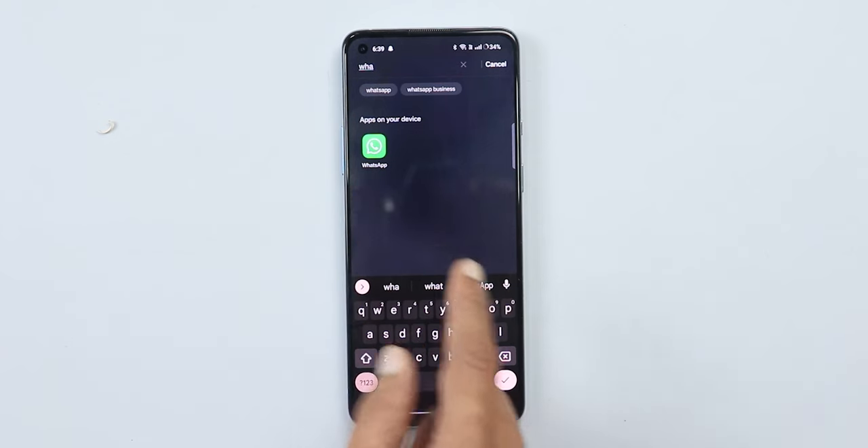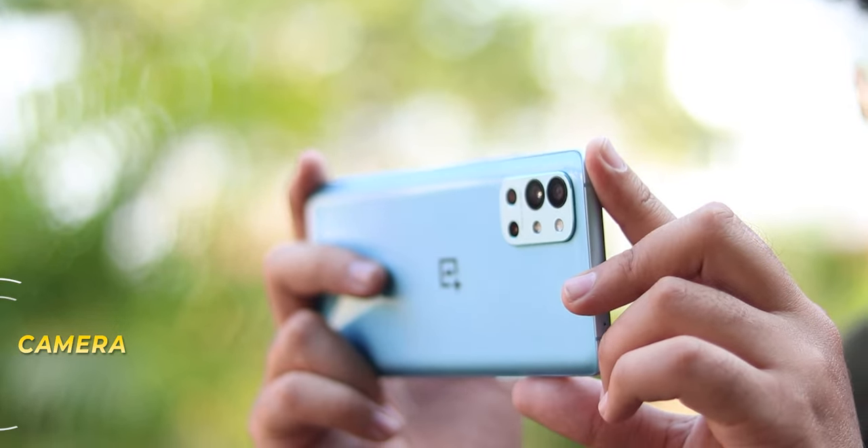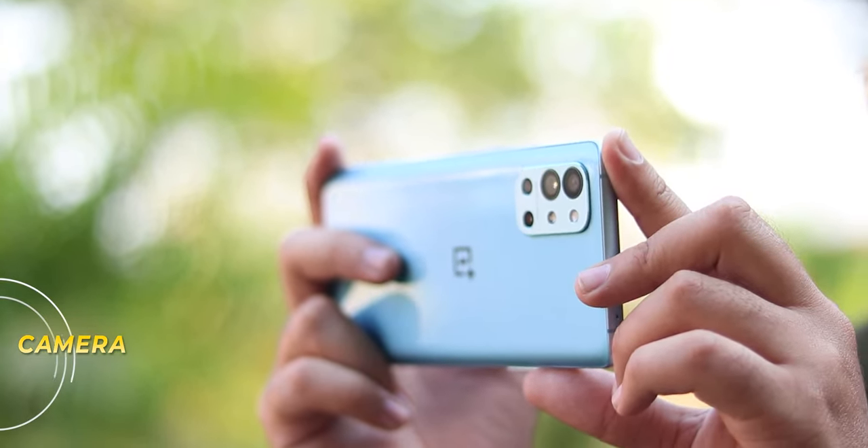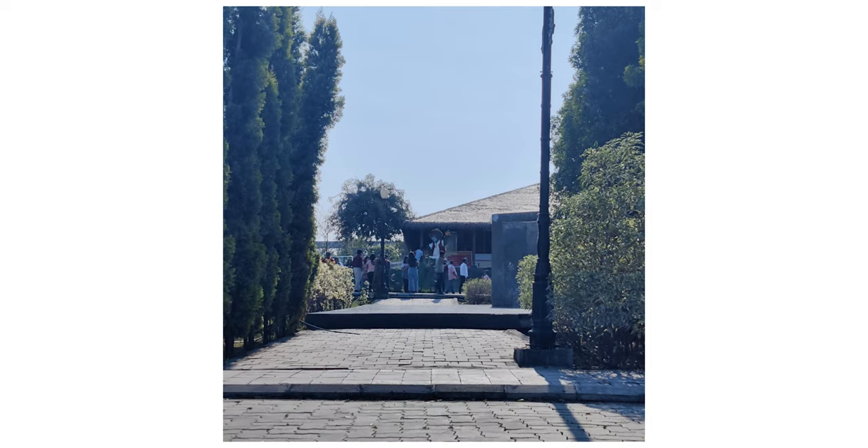OnePlus has 4 cameras: a 48MP main camera, 16MP ultra-wide, 2MP mono, and 5MP macro. The two small sensors — mono and macro — you won't use much. If you do macro photography, it's okay. The main camera gives decent photos with colors that pop, but some sharpness is a little lacking and some photos are slightly over-exposed, giving a whitish tone.